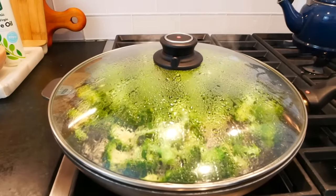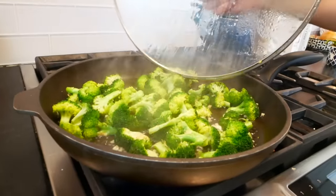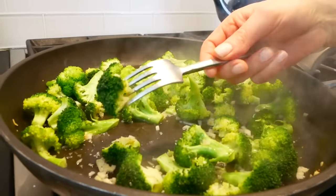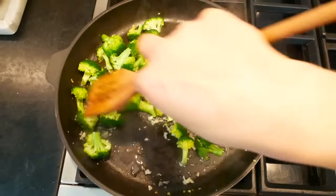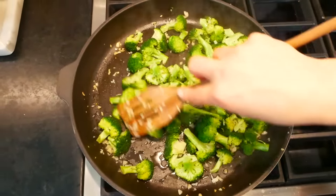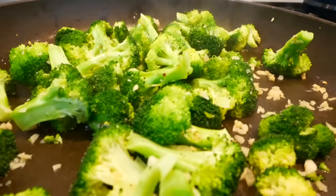Now you'll see when I remove the lid, the broccoli is this beautiful, bright, vibrant green, and it is fork tender just like this. That's how you know it's pretty much ready to go. I just like to let it go another 30 to 45 seconds at this point to let any leftover water in the pan evaporate out.